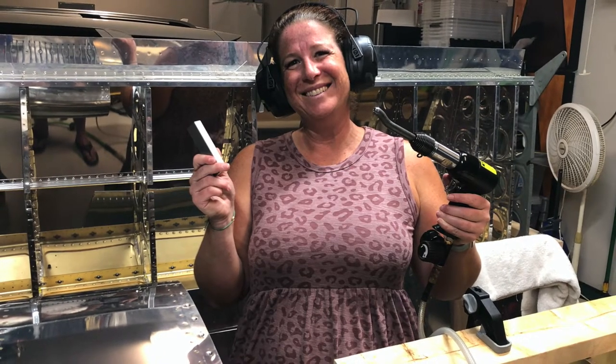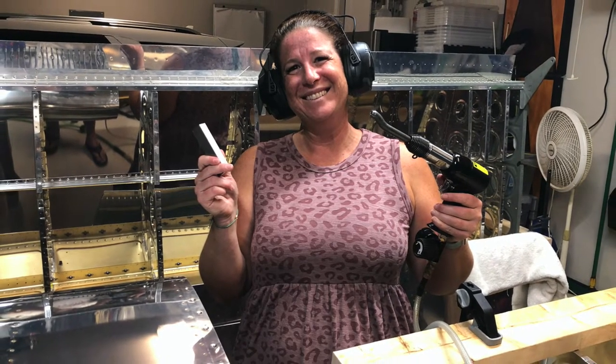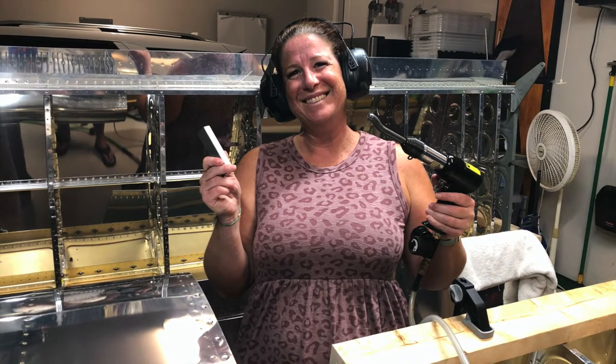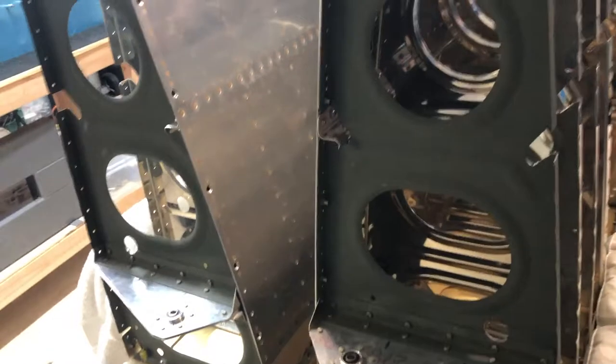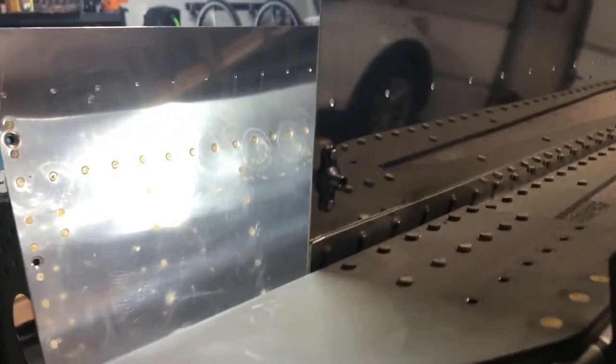That's my wife and I love her to death, she's everything to me, but you can tell how excited she is to be working on the airplane — more on that later.